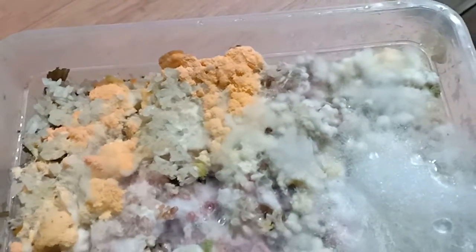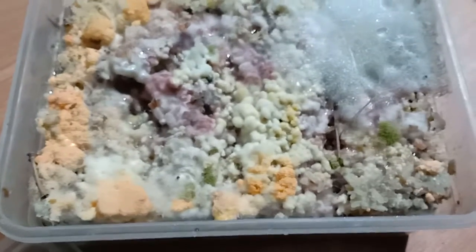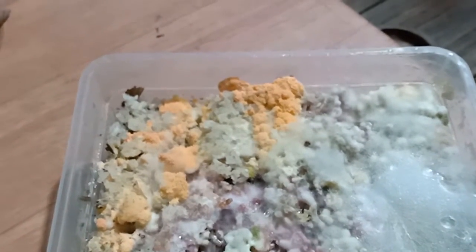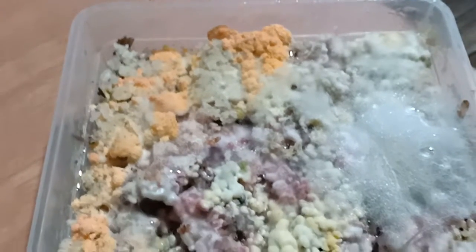This is one kilo of rice by the way. So guys, if you have comments or suggestions, please feel free to post down below. Thank you.